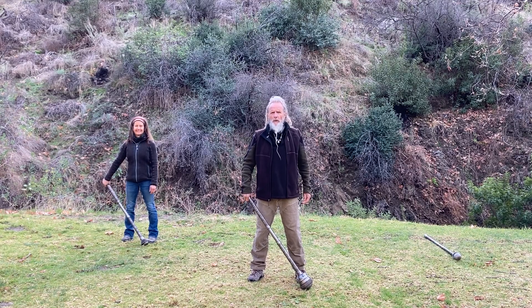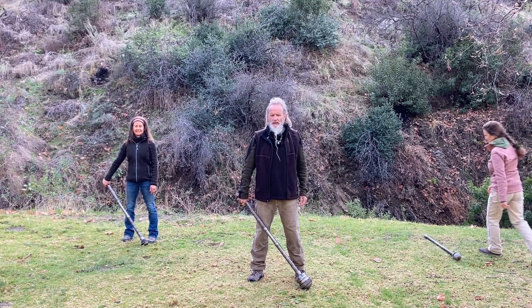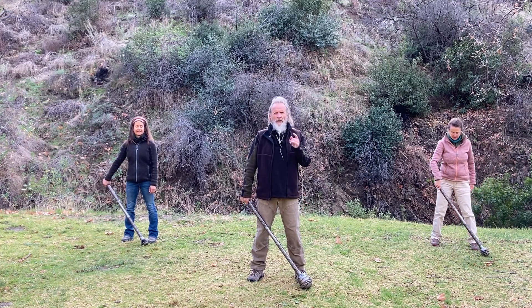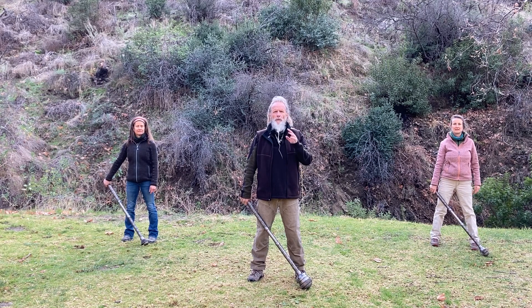Hey friends, Zen Kuni here. We're going to use our steel maces. What we're going to do is one swing and then we're going to go into a tactical lunge or a rear lunge.